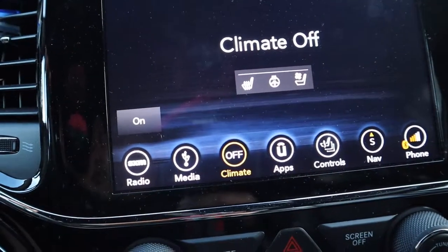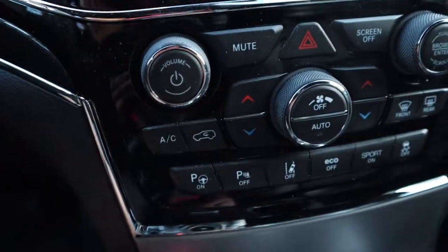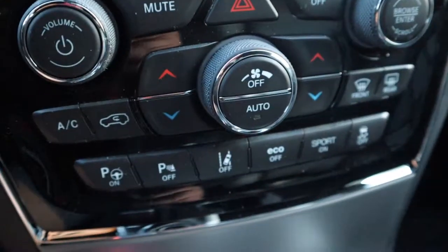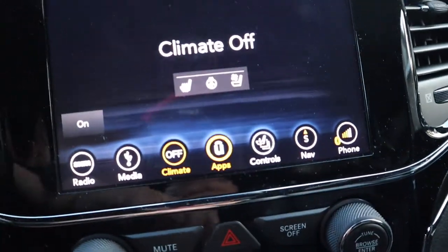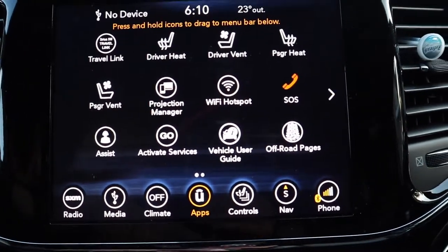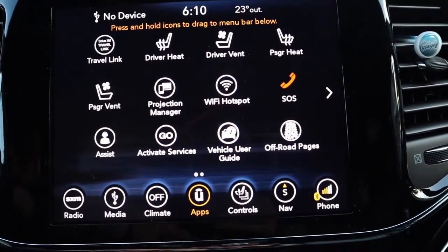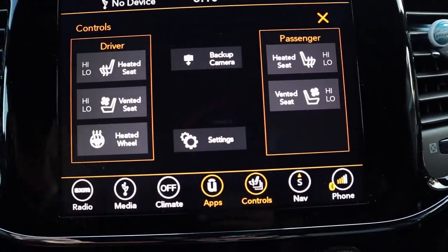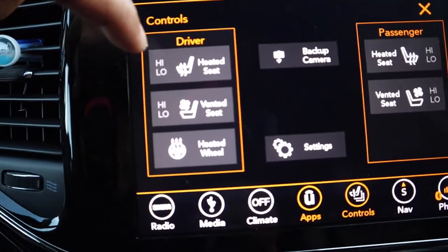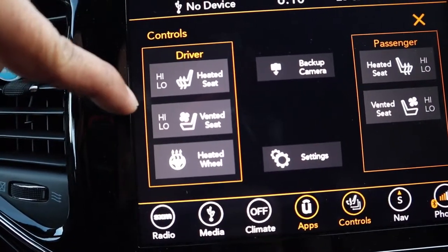Here are the controls for your air conditioning and heater, and you can also control them with the manual buttons. There are apps which I won't go through. This part controls your heated seats — heated and ventilated — with high and low settings, and heated steering wheel.